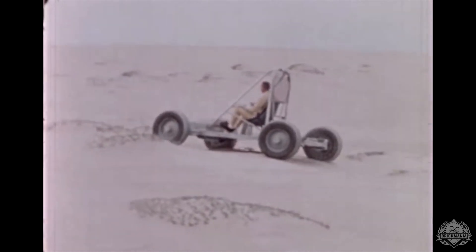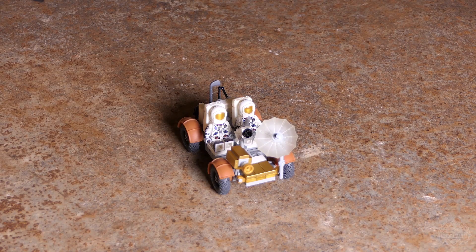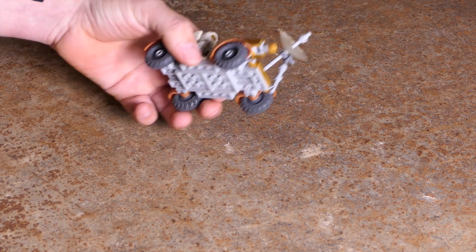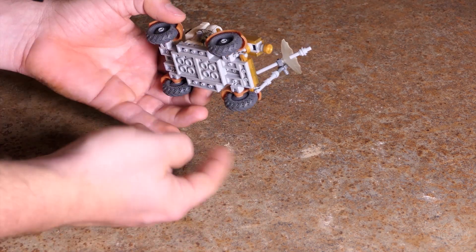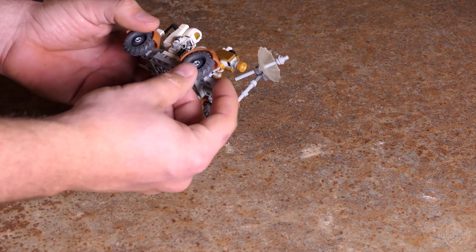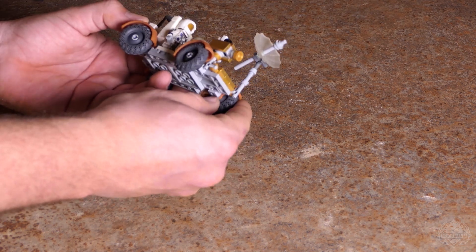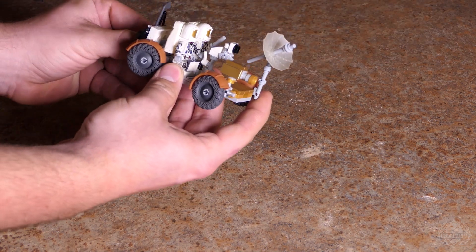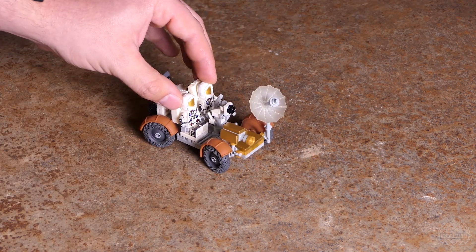Boeing got awarded the contract for the design in 1969, and by 1971 — only 18 months later — they had a fully functional rover designed and ready to go. The lunar rover vehicle is an electric vehicle with four motors, one for each wheel, all independently powered, and all four wheels steer. That's also represented on this model — you can turn the wheels inward. In real life, the lunar rover vehicle had a turning radius of just 10 feet, so this thing could turn on a dime.